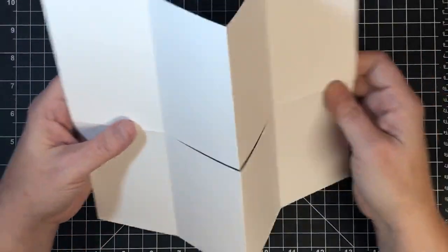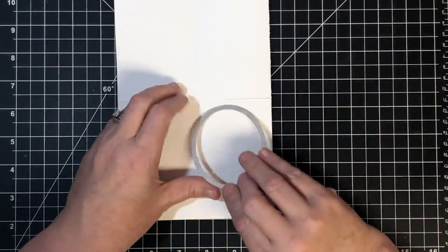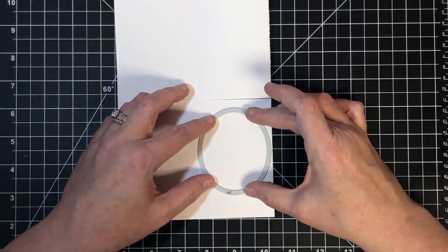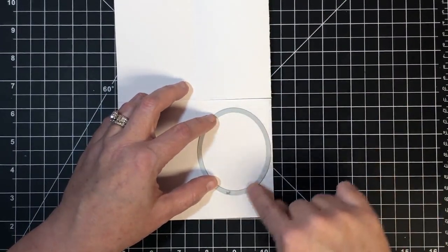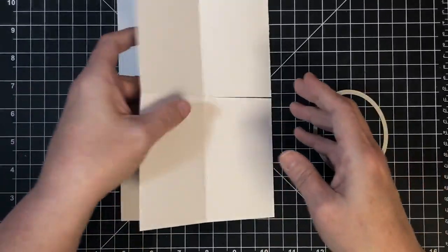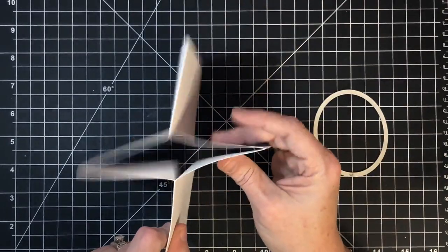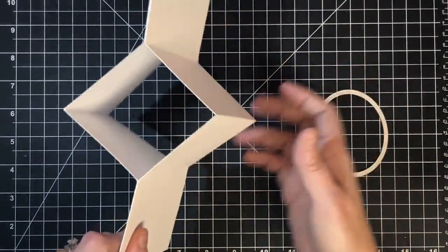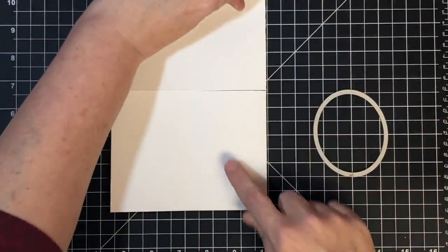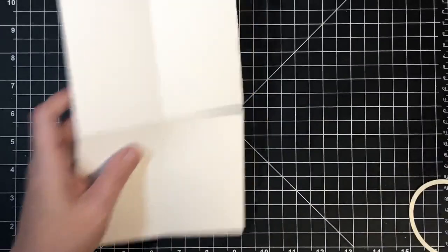Now we need to cut out our die piece. I'm going to close this up, and the die I chose is one of our Brutus Monroe dies - this is the oval, and I thought the oval would be pretty for a window. I wanted to cut through both of these panel pieces to give me the window, so when I close it I can see right through. It's right here in this bottom corner - that's where I'm going to cut. Let's bring the Cuttlebug over.